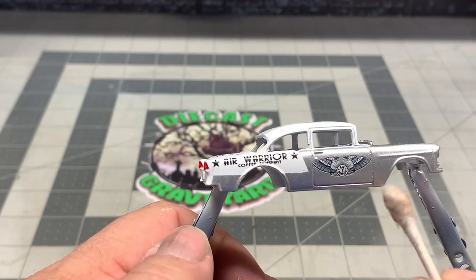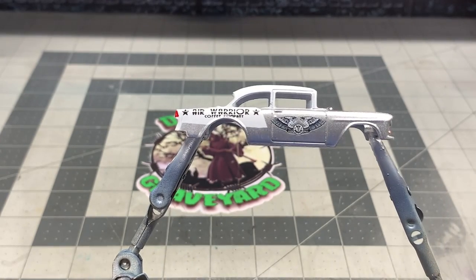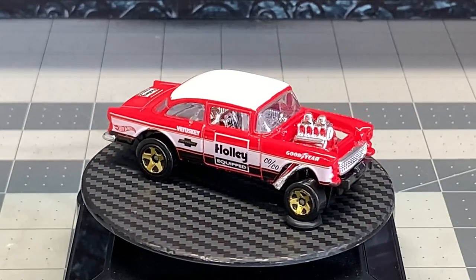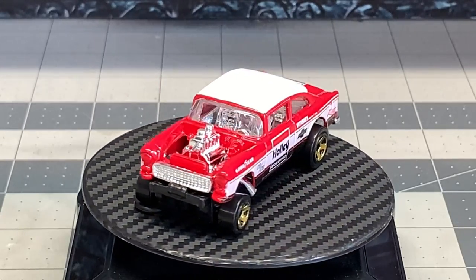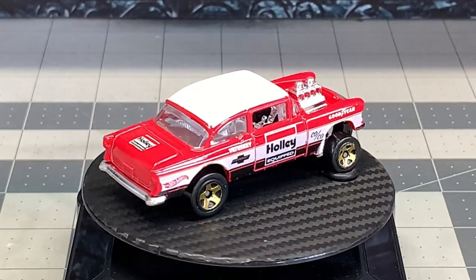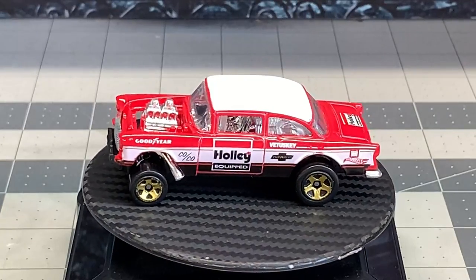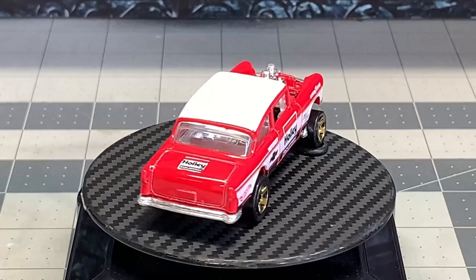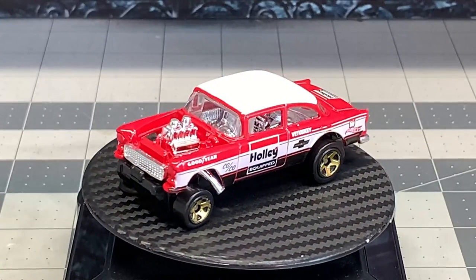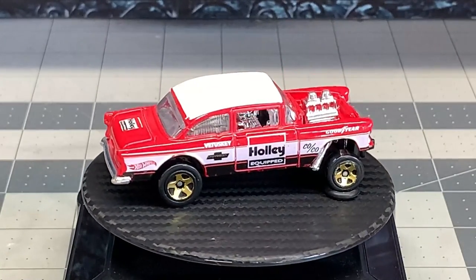Center the logo where you want it, go ahead and squeegee it out with your Q-tip. We got a few more decals — we put a 427 logo on there and we put the Gasser classification logo on there too. And this is what we started with: a base shell 55 Chevy Gasser. I love these cars and they make excellent customs for whatever you want to do. Get them stripped down, take them apart, get them painted again, and you can come up with anything — it's just up to your imagination. I encourage you to do that. Get a hold of Kenny Terry and he'll take care of you, and you can make yourself a beautiful custom.